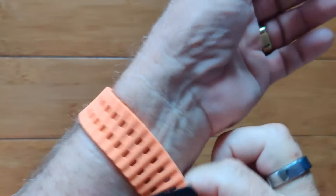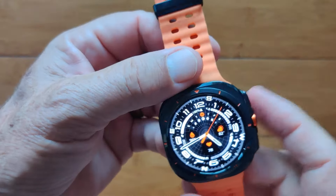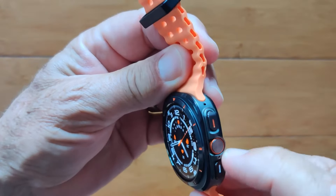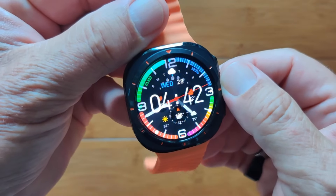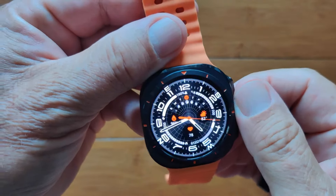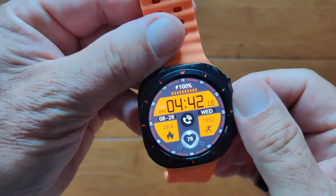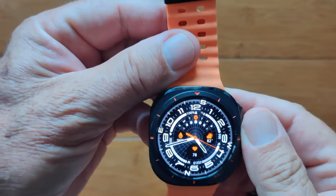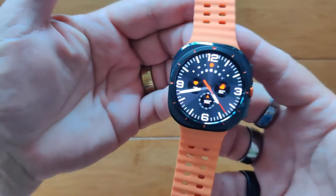The body looks very familiar to a top-of-the-line watch you've probably seen on the market, with an integrated knob that lets you change the different watch faces. They even throw in a plastic case for free. It is called the Watch 7 Ultra — check it out.